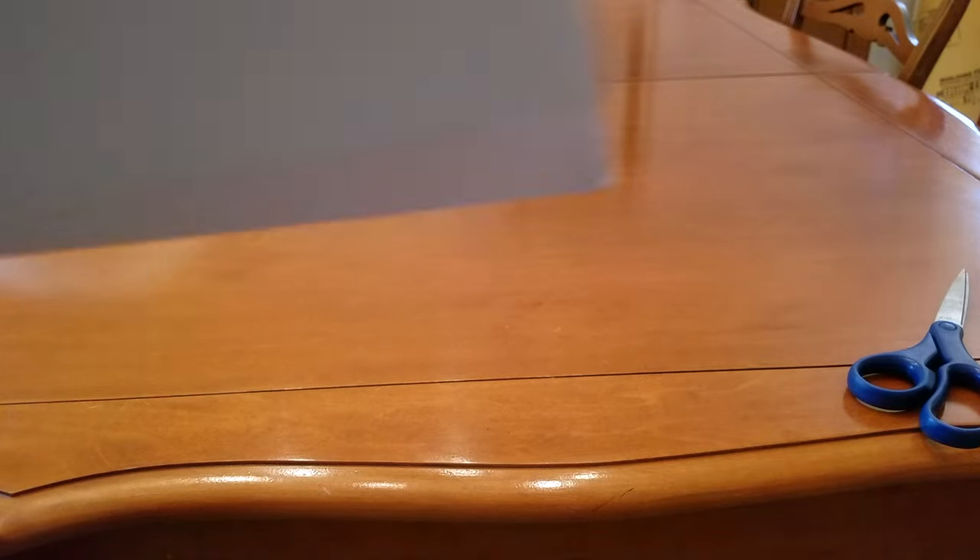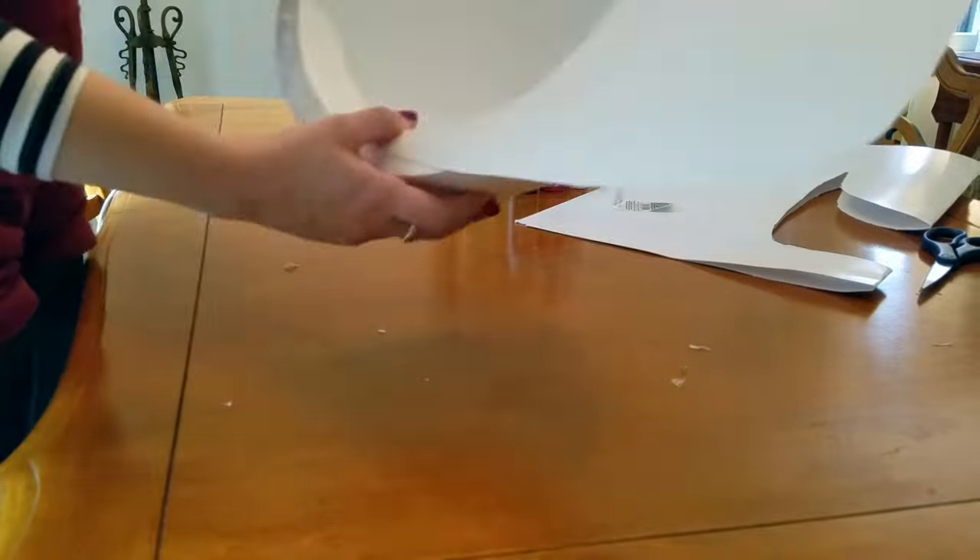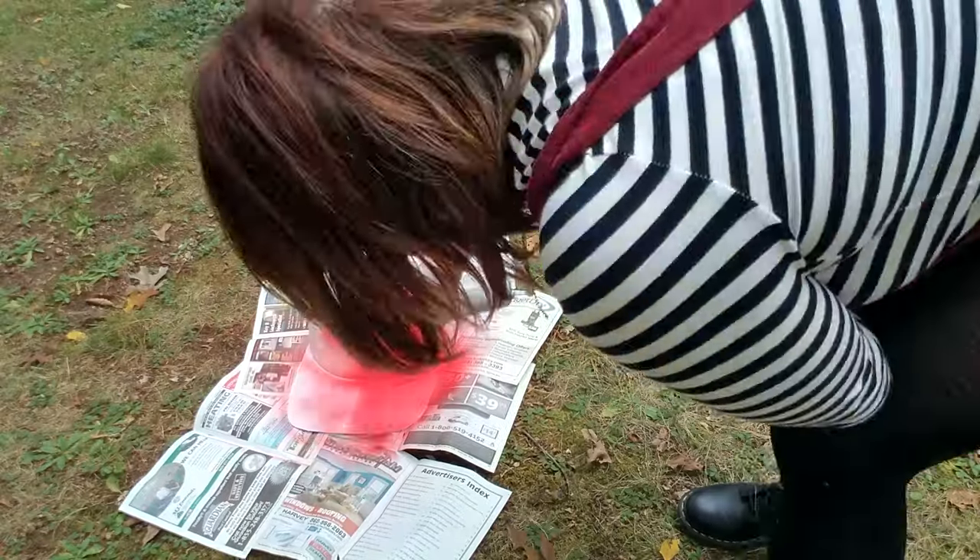I used my dome and traced a brim shape on my poster board. Unfortunately my camera stopped recording right when I cut it out, but I think you get the idea. I then hot glued the brim to the dome making a baseball cap, and let everything sit overnight before bringing everything back inside the next day.